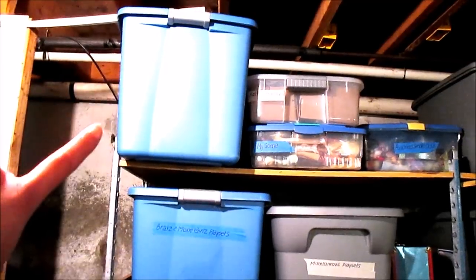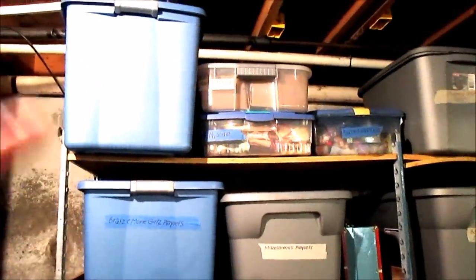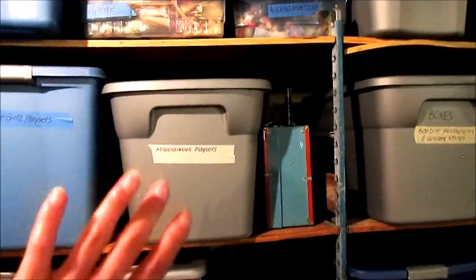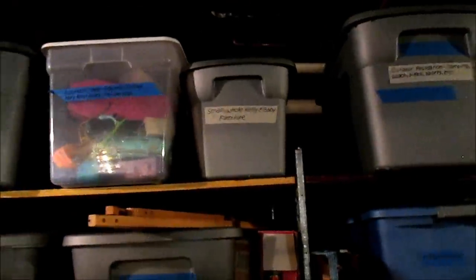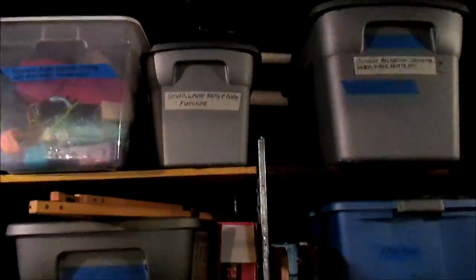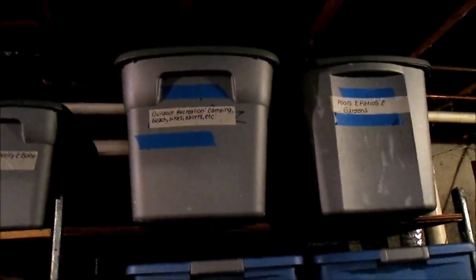Currently this shelf is going to get rearranged a little bit. I have an empty 45-gallon container as an extra for playset overflow. I have my Bratz and Moxie Girls playsets here. These are miscellaneous playsets — doctors, offices, gyms, random things that don't really have a category. Then we have my Strawberry Shortcake playsets, my Mary-Kate and Ashley, Monster High and Disney playsets, restaurants and grocery stores, salons, spas, vanities, boutiques, and wardrobes — so fashion-related stuff. Then Kelly furniture, outdoor recreation, camping, beaches, bikes, sports, pools, patios, gardens, Kelly and baby playsets.